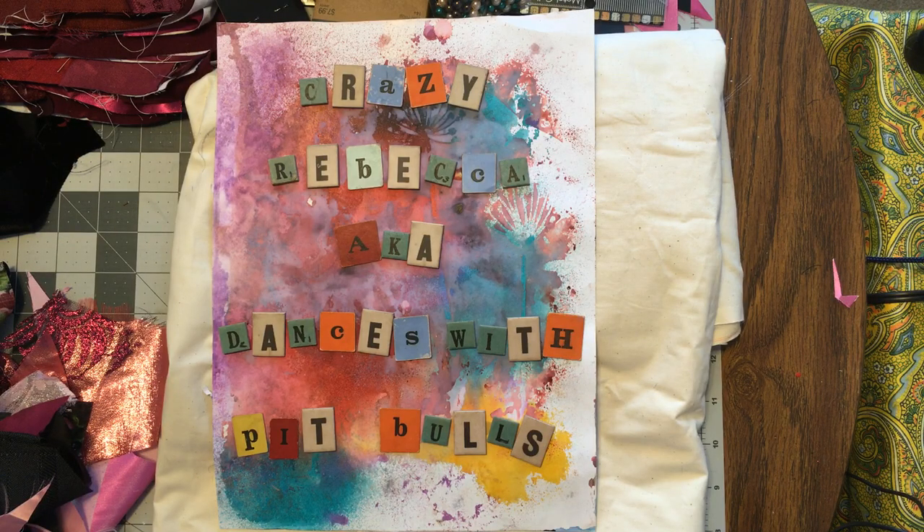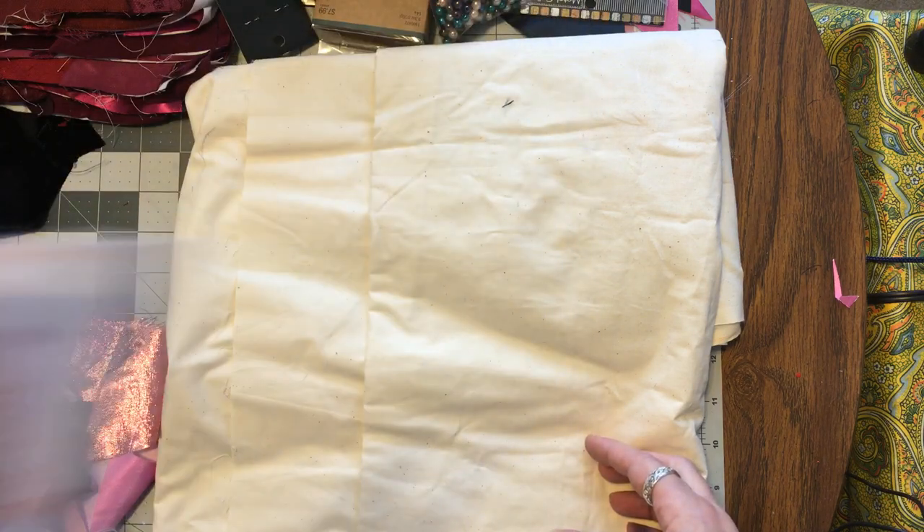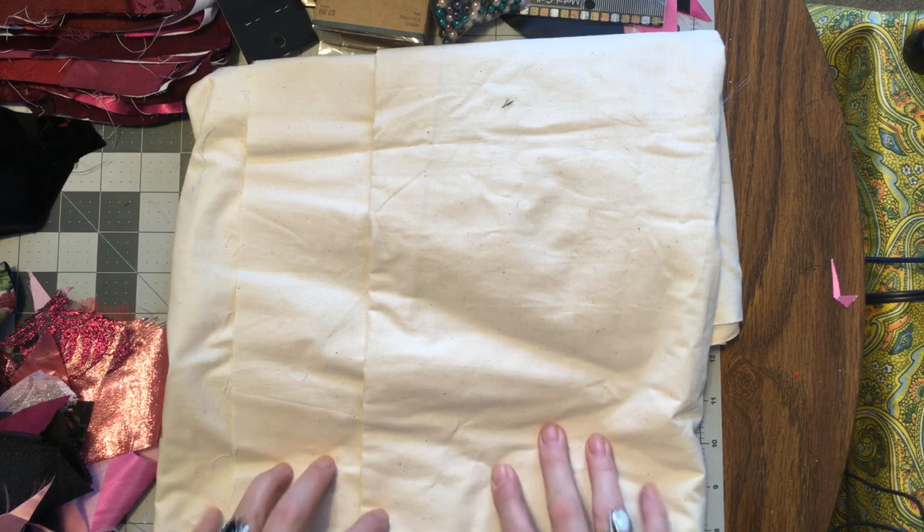Hello, it's me, Crazy Rebecca Dances with Pitbulls. Welcome to part six of my Let's Make a Crazy Quilt series.